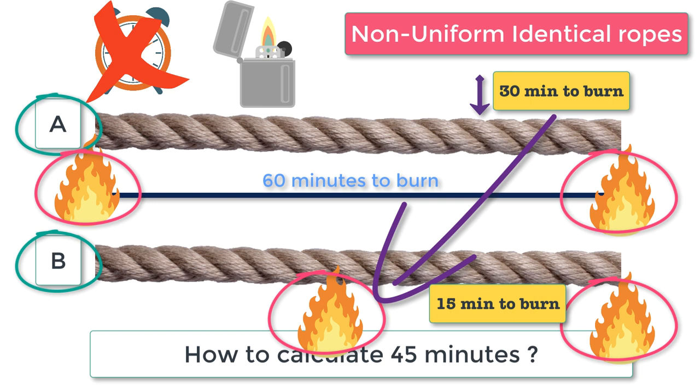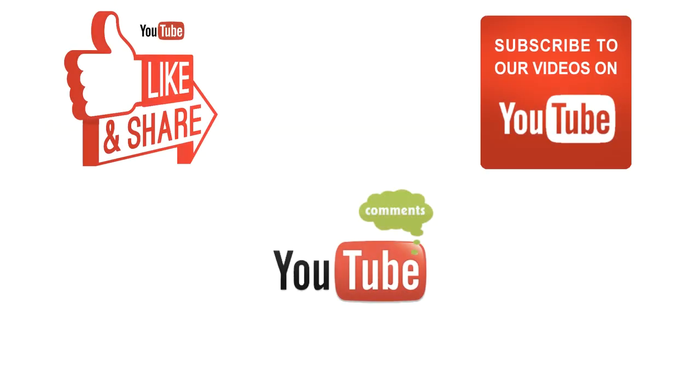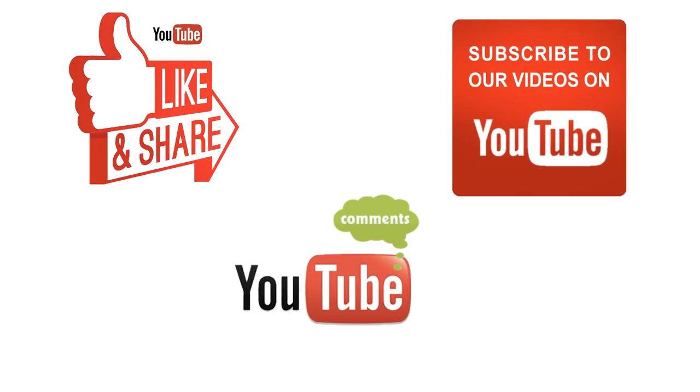This is a very easy puzzle, still a favorite in many interviews. Hope you understood how to solve this kind of puzzle. If this kind of puzzle is asked in an interview, you can answer with these simple steps. That's all for this video. Do subscribe to the channel and hit thumbs up if you like the video. Thanks for watching — let's meet in the next video.